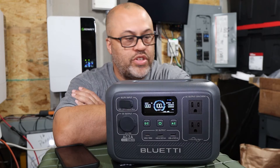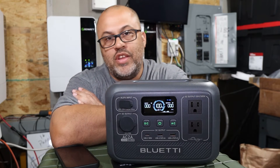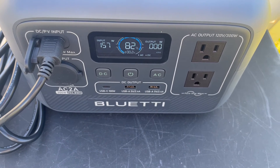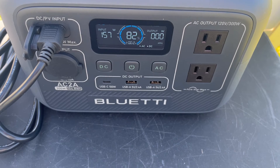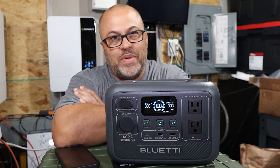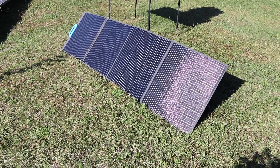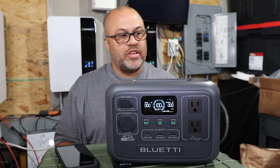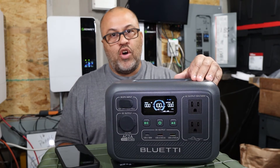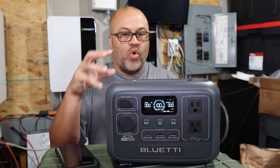It won't take long to recharge either. With a 200-watt solar panel, you can definitely charge it back in under 90 minutes. For me it took about an hour and 15 to an hour and 20 minutes using the 200-watt Blue Etti panel — and I may not have had it at a perfect angle. Just over an hour and this thing is fully charged.